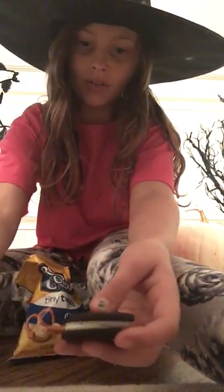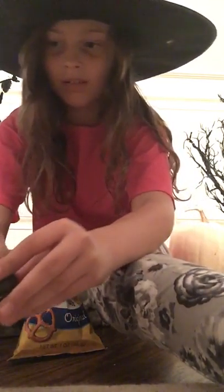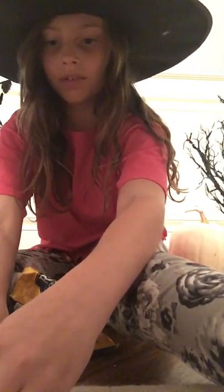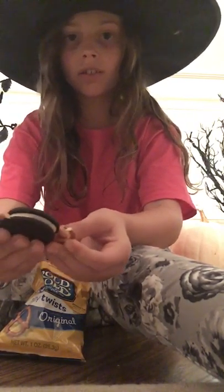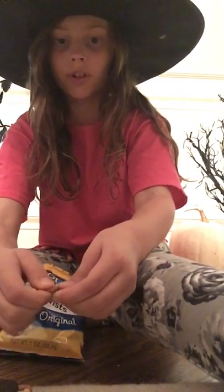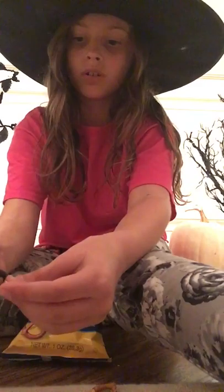You just stick them all in and it turns out to be really cute little spider legs. That's one side — you can do as many legs as you want. You might need more pretzels depending on how many legs you decide to do. I'm doing three on each side. For those with normal pretzel sticks, you just stick them in like normal.